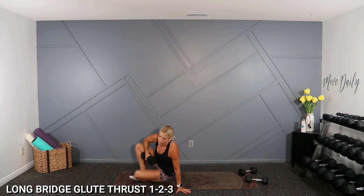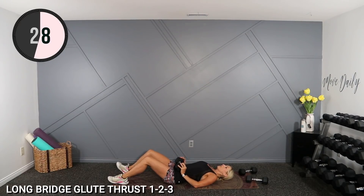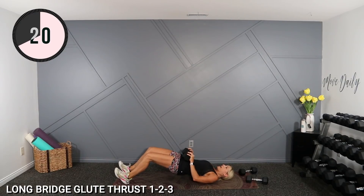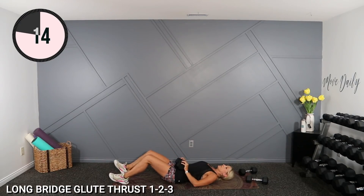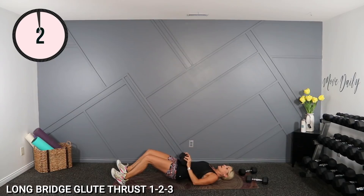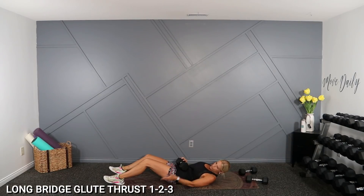Get into bridge, dumbbell here. Legs wide and far away — up, down. My feet aren't close to my bottom; I've walked them way out so I can feel this a bit more in my hams and that glute-ham tie-in. As far as you can muster — I just walked them out an inch further and now it's all hamstring. Up, up. Look how far my feet are from my bottom — a good two, three feet maybe.